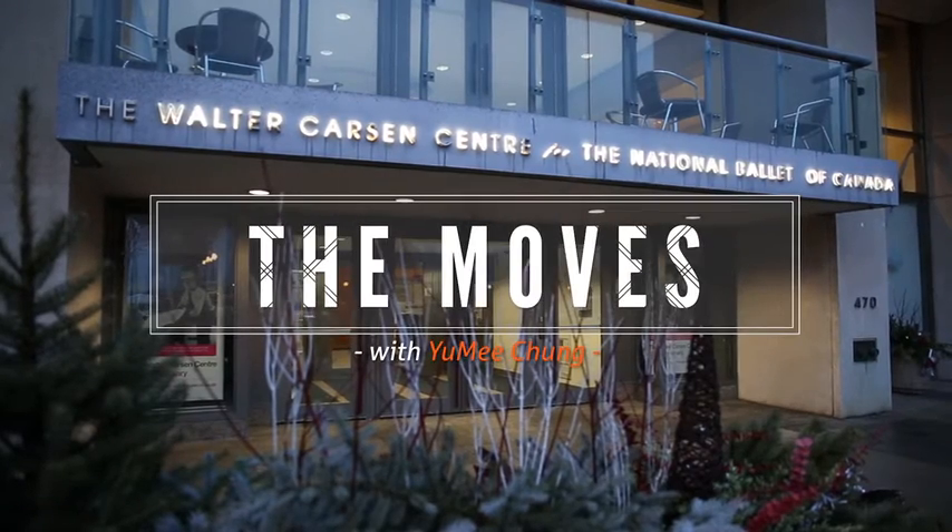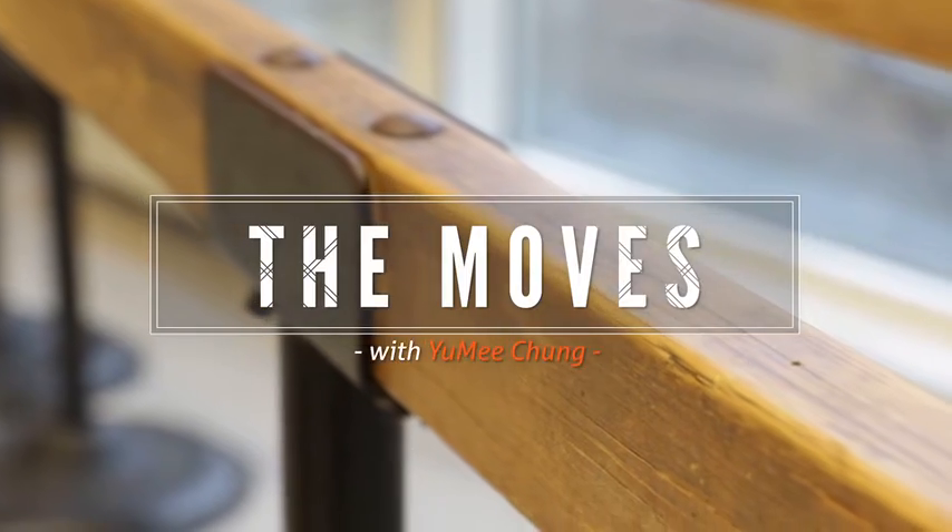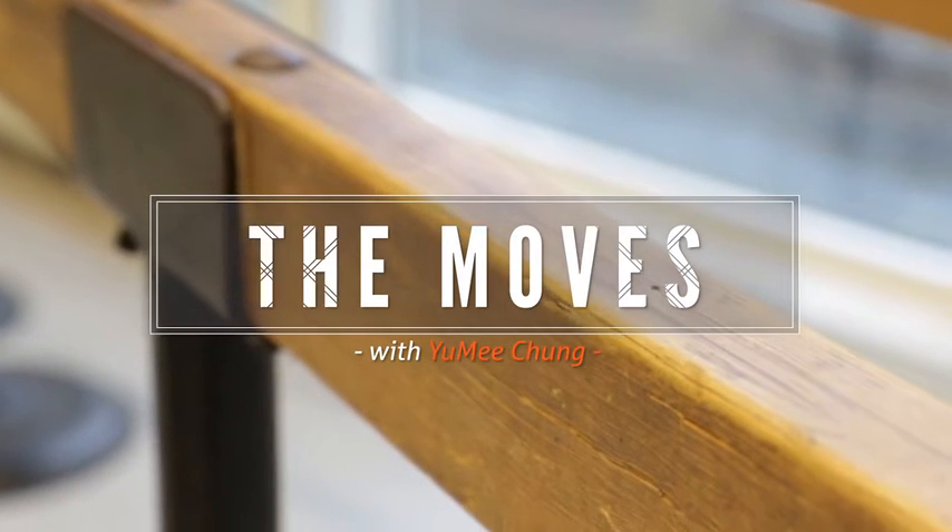What better place to rehearse dancer's pose than the Walter Carson Centre for the National Ballet of Canada? Corps de Ballet member Miyoko Kayasu and in-studio director Kate Kernaghan are here to demonstrate this heart-expanding pose for dancers of all levels.